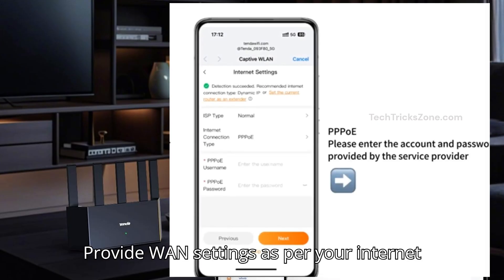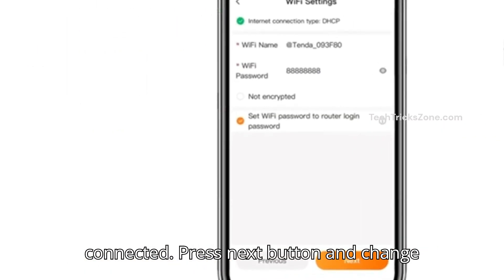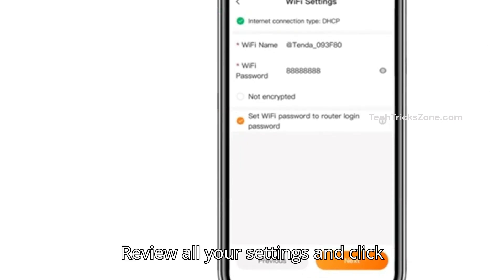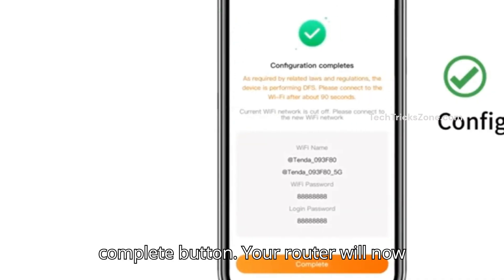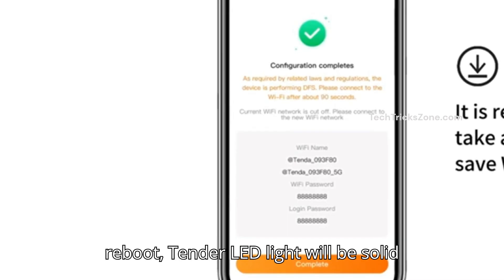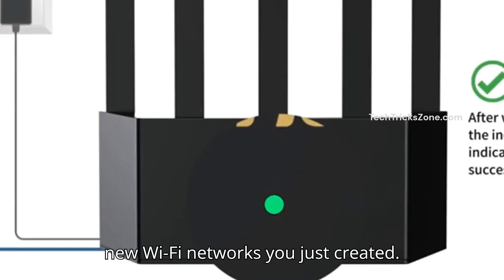Provide WAN settings as per your internet type, or keep it dynamic if already modem connected. Press the Next button and change the default Wi-Fi name and set a stronger Wi-Fi password. Review all your settings and click the Complete button. Your router will now apply the settings and reboot. After reboot, the Tender LED light will be solid green. Now reconnect your devices to the new Wi-Fi network you just created.